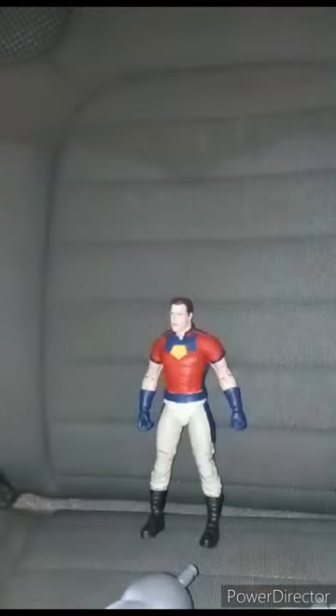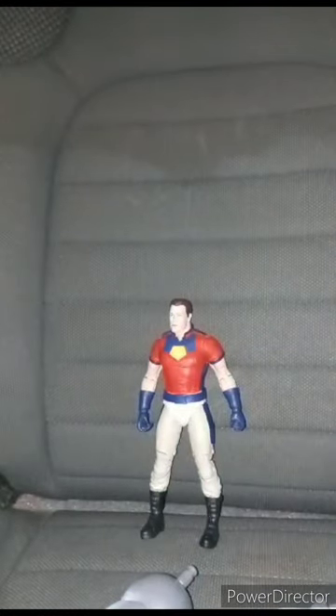What's really weird about this figurine is that it doesn't have stomach articulation like wrestling figures do. Let's go ahead and look at the accessories and then the figure itself.